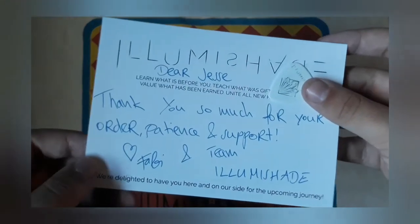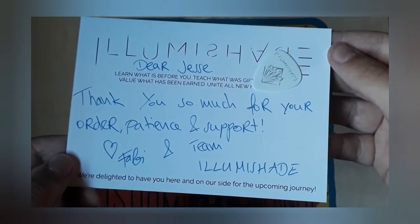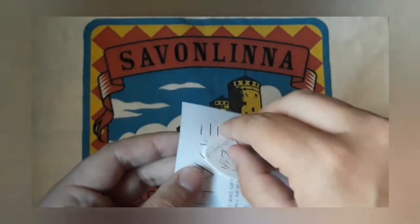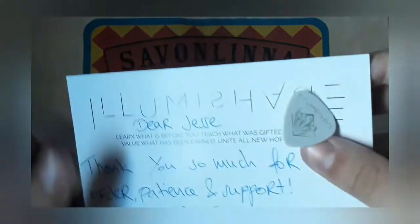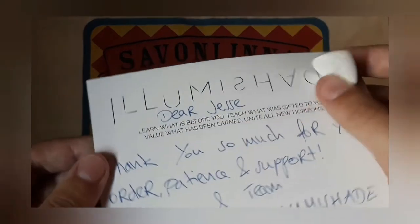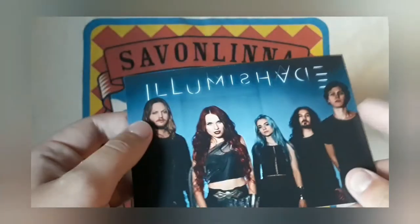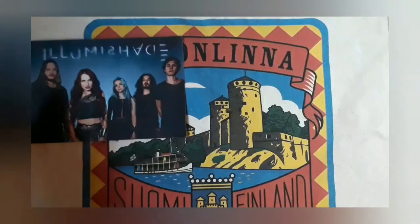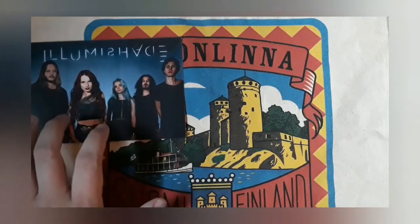A really cool photo on the postcard. On the back side it reads: 'Dear Yesu, thank you so much for your support.' And there's also an Illumisade guitar pick in there. This is so cool already and I haven't even opened the CD yet. I paid around 25 euros and that card and pick alone was worth it.